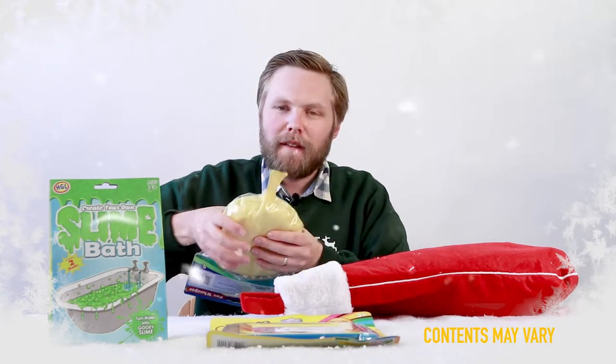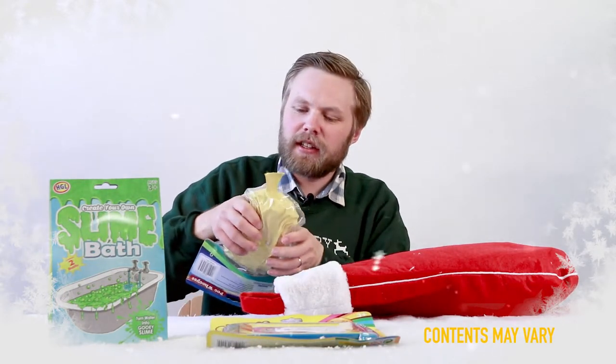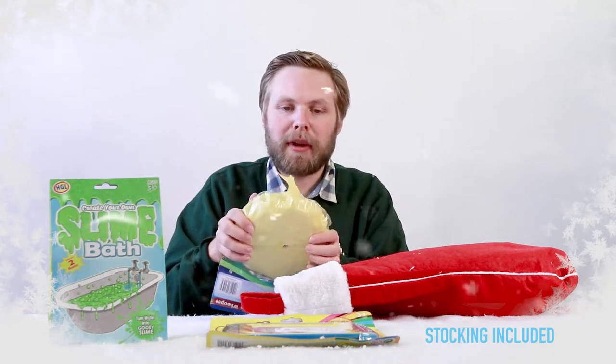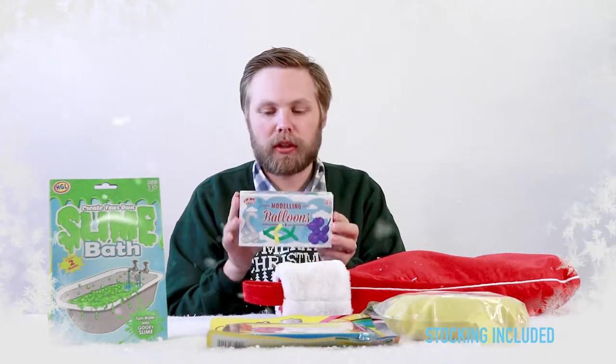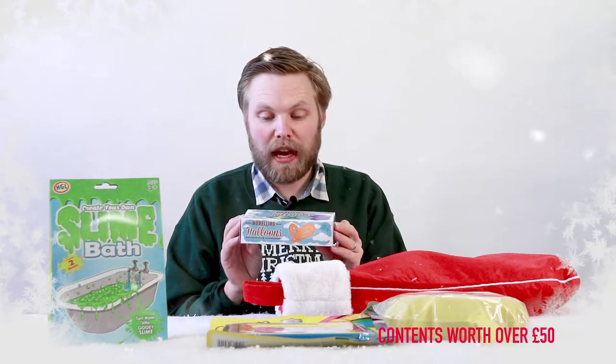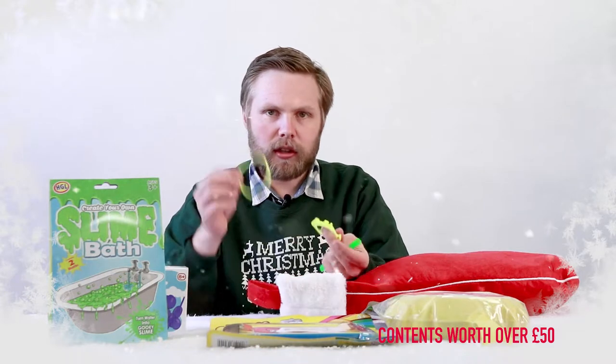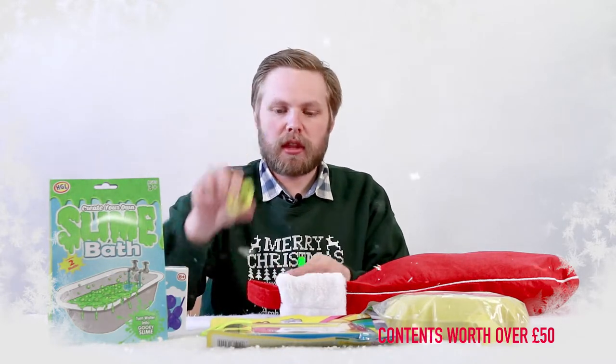Poo emoji whoopee cushion! Yeah, that's fun. Self-inflates too, so you don't have to keep blowing it up manually. Modelling balloon kit — make balloon animals, flowers, balloon anything really. Some fun little bits here: a neat little bracelet, false teeth, springy tube.